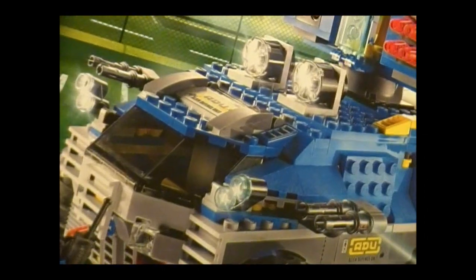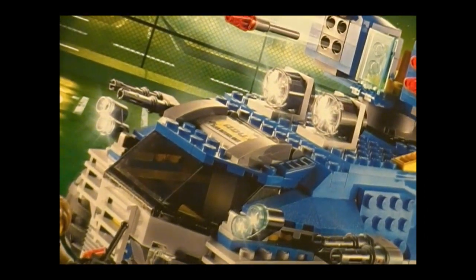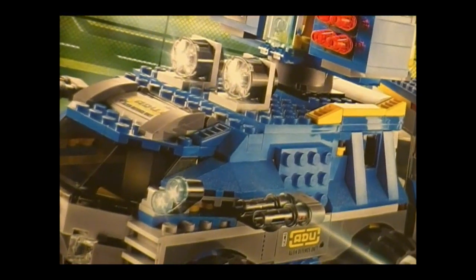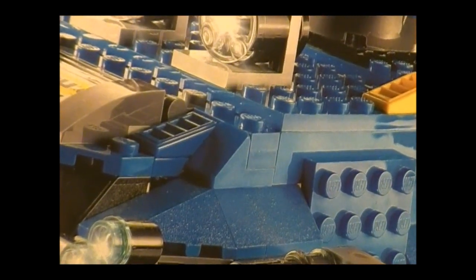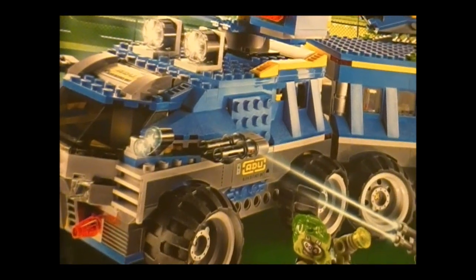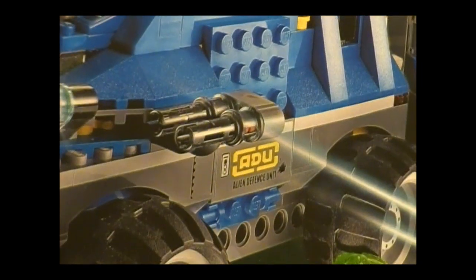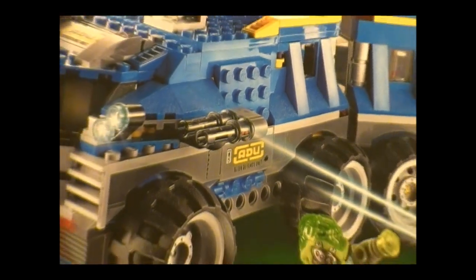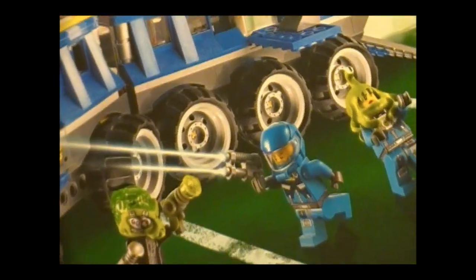Take for example this windshield — the last time I saw that was in 2008 in the Secret Agent series, I think. I also notice if you look carefully there is a slope piece here that is pretty new; I don't have too many of those. And if you look at where the sticker is, there's a 2x4 dark stone flat piece which is really nice.